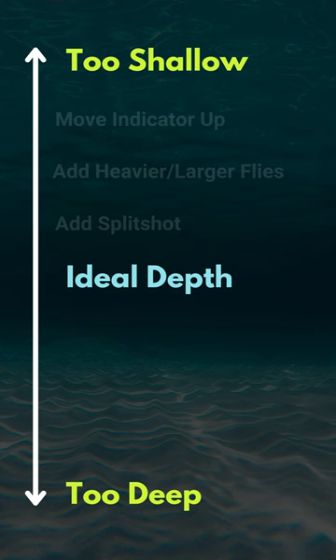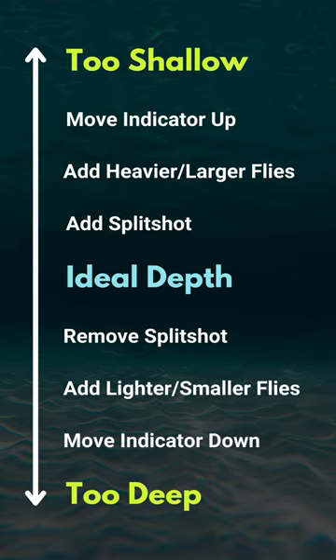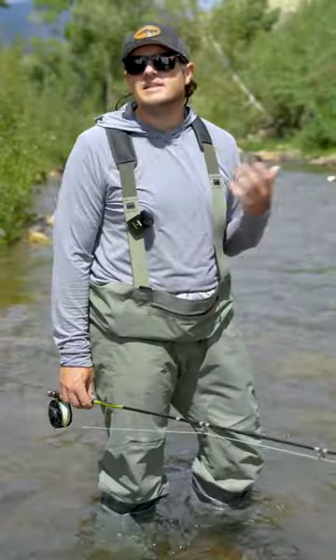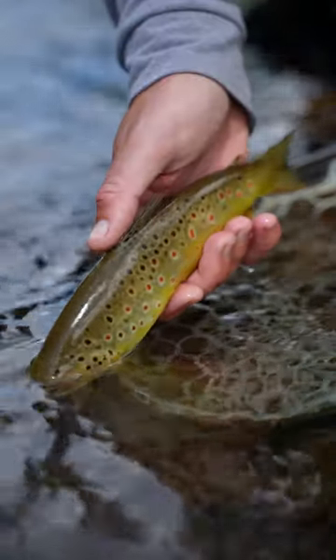If I need to go deeper, I can either move my indicator up, add heavier flies, or add some split shot. If I'm too deep, I'll do the opposite. Getting your flies into the strike zone is more work, but you'll be rewarded with more fish.